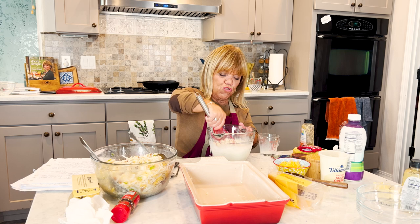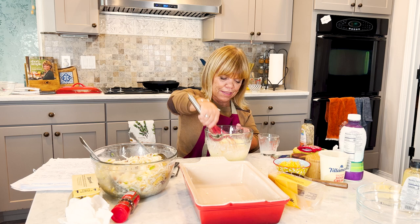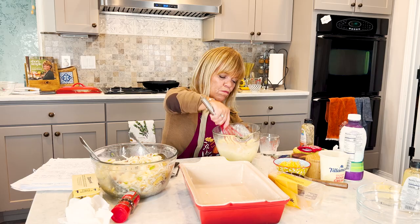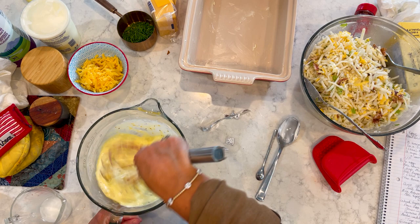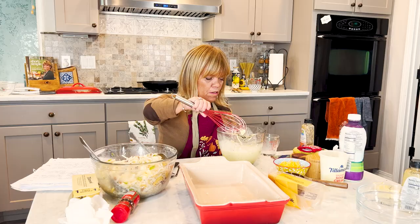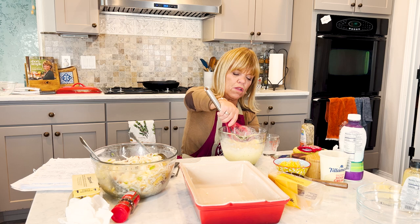Break up those yolks. Now we're just going to slightly whisk this. I think that's enough — we just want to mix it in. We don't want to beat it to death, but we definitely want to incorporate the eggs, the milk, and the sour cream.